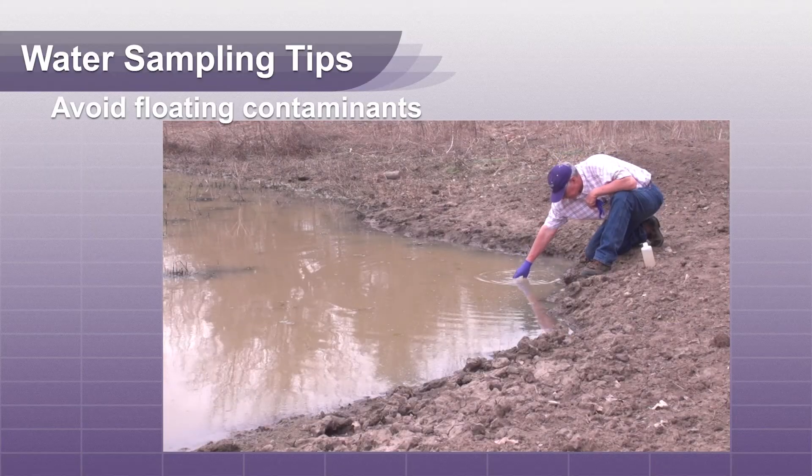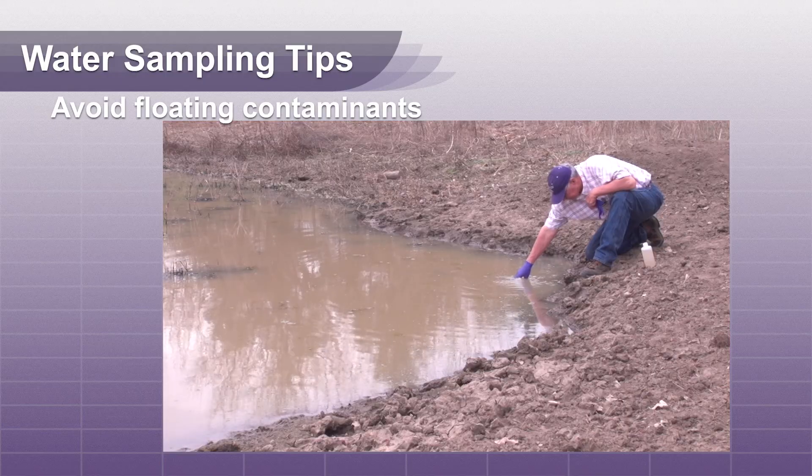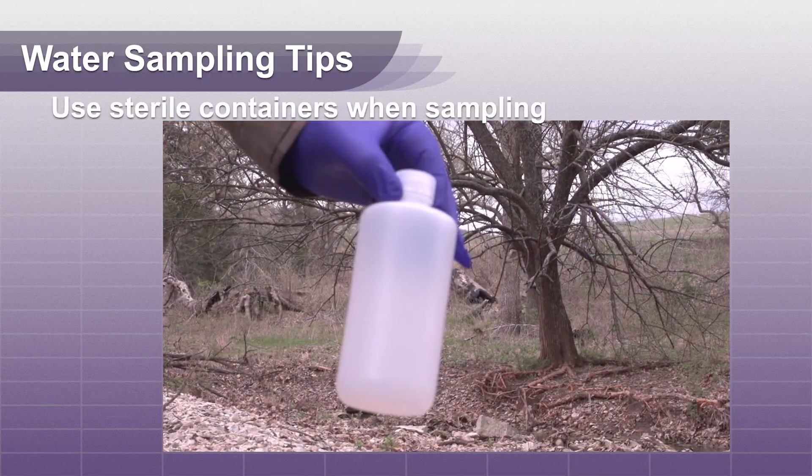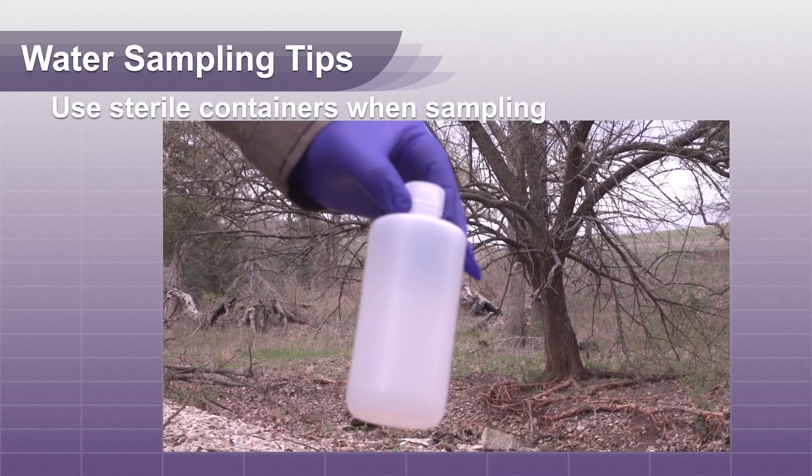When sampling a pond, try to stay three to six feet away from the bank. Use a sterile container of at least one pint in size.